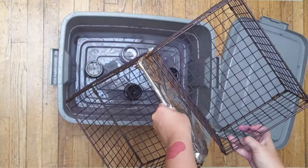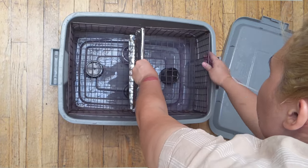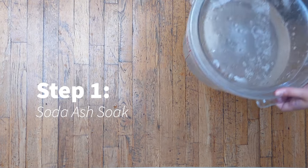We're just going to make sure to cover one side of the basket with foil, because we're going to do two different colors and we don't want them to bleed into each other. All right, that is it for our setup. Now we're ready for step one.